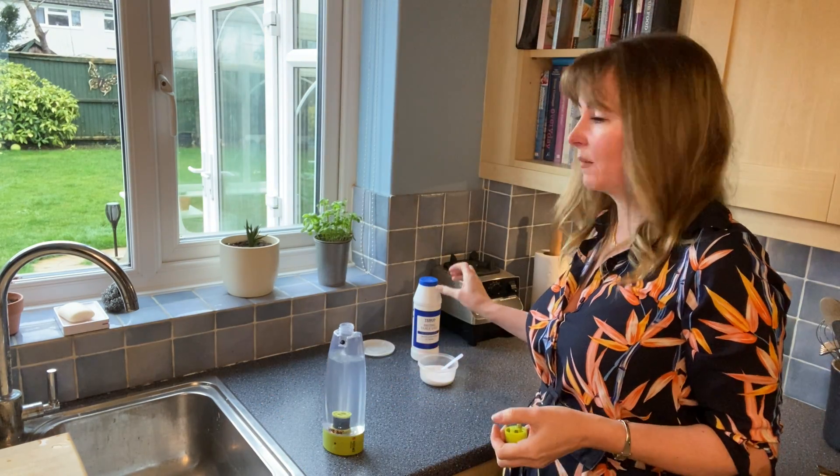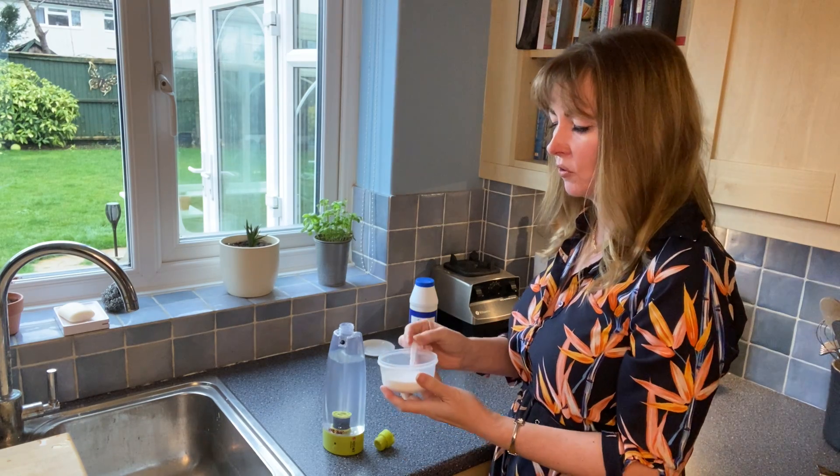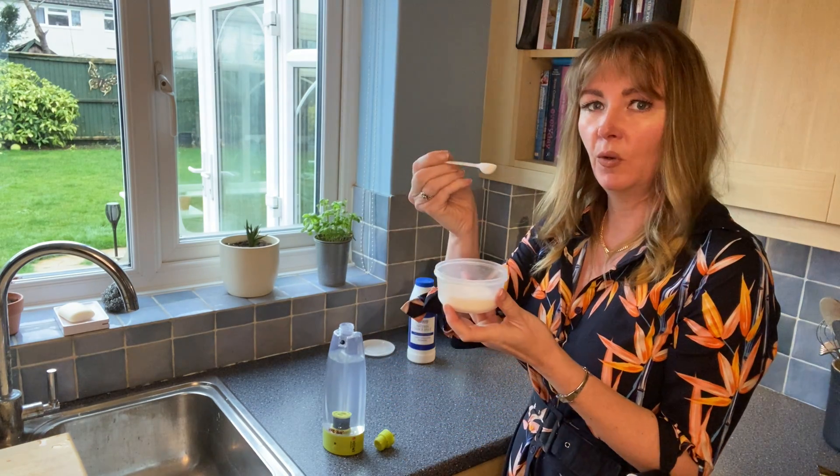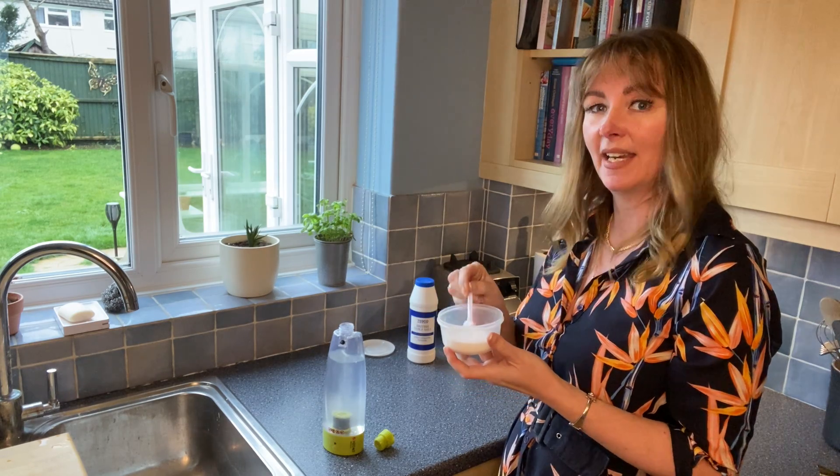Then we take normal table salt — just the inexpensive kind, you don't need anything fancy at all — and using the spoon that was provided within the box, you take a level spoonful and put that into the bottle.